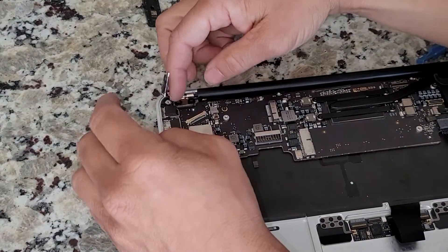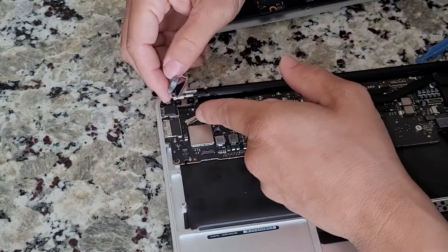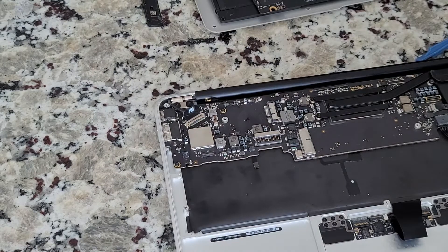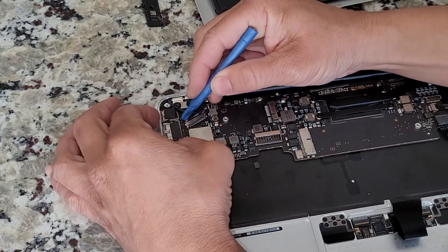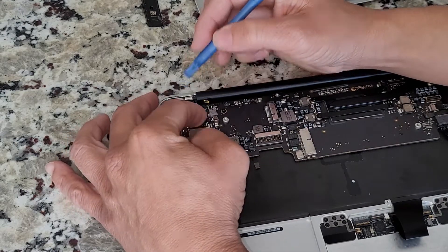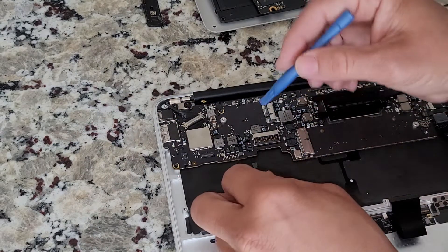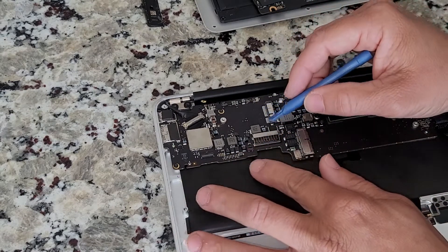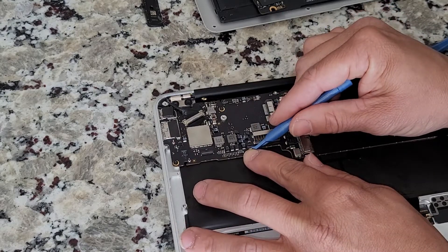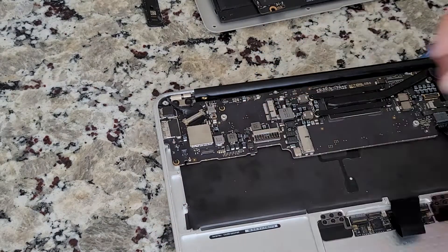Now I'm going to move over to the display cable. This one goes in really easy and then you just use the bar to clamp it down. We're just finishing up this last little small one here — this one is a little weaker, so make sure you get it all the way in and then press down.